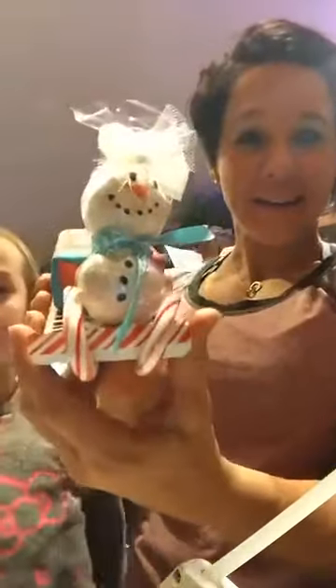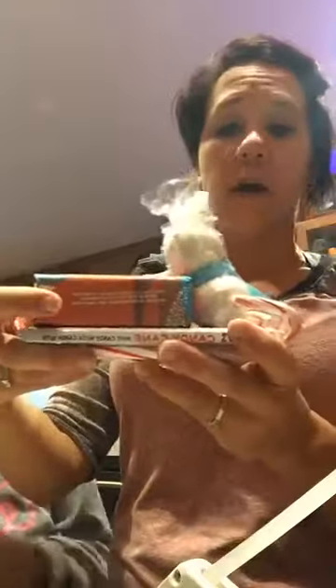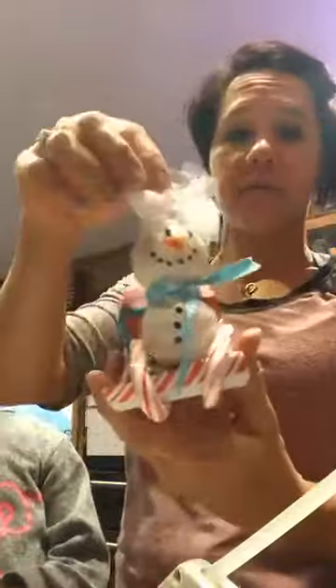Hi guys! I want to do a video and show you how to do this little sleigh guy — isn't that cute? Super easy. I think this will be a good one for teachers, or daycare providers. I'm going to show you how I did this.